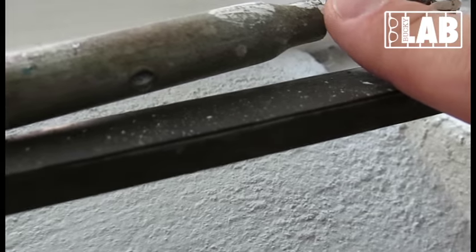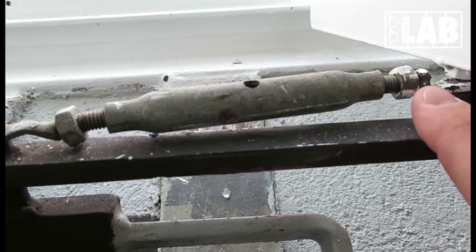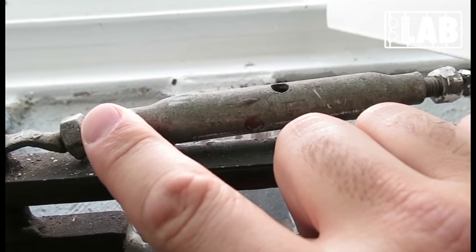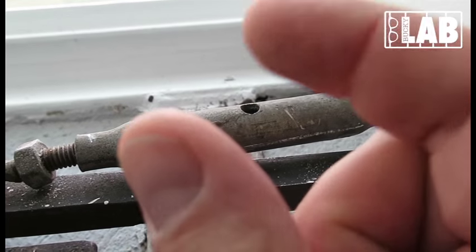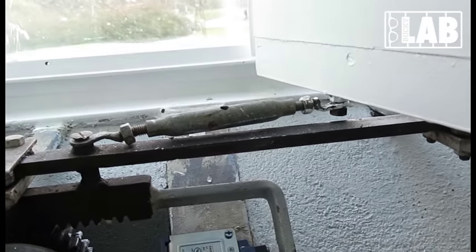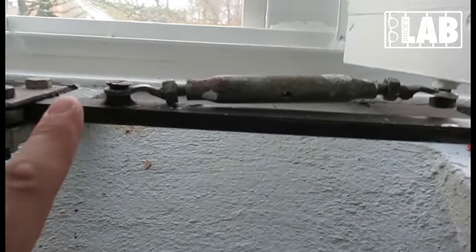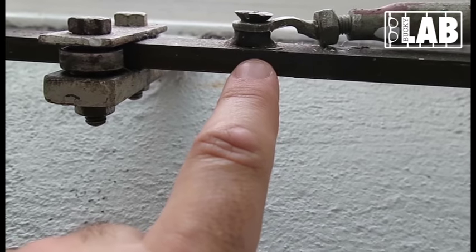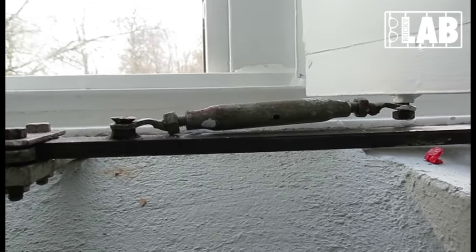And in here you can see these adjusters. They are actually on every one of the different lamellas or doors, and they can be adjusted by length. This is more or less like a left and a right-hand thread, and by pushing and turning this forward or backwards you are actually able to enlarge or shorten the length. That will be the micro-adjustment for every one of these different elements, so you can make sure that whatever imperfections exist, if it's a little bit off, you are able to adjust the length — and that makes the whole thing close entirely or open entirely.